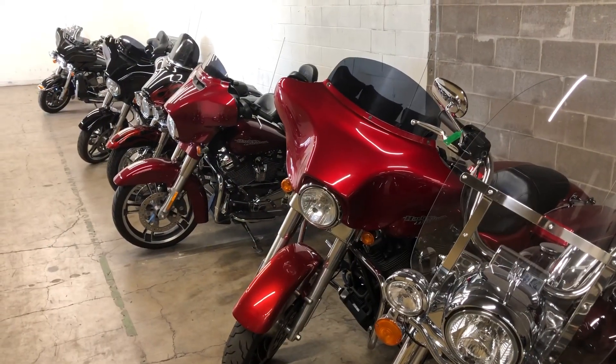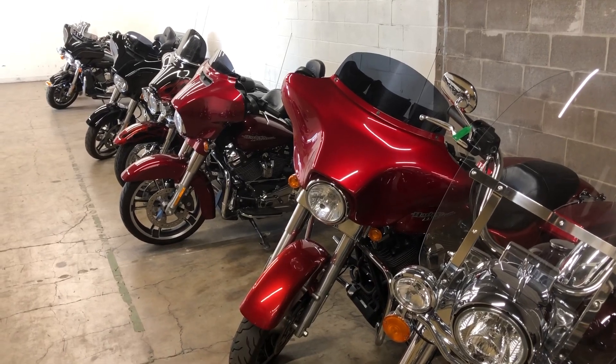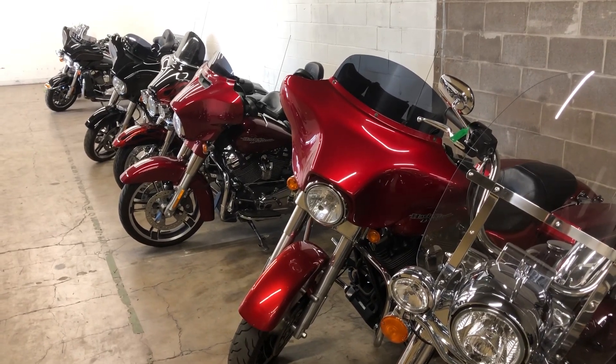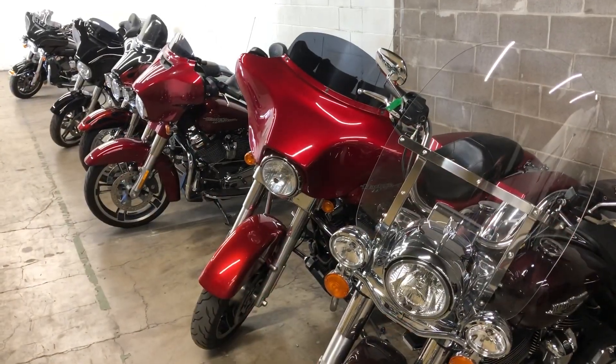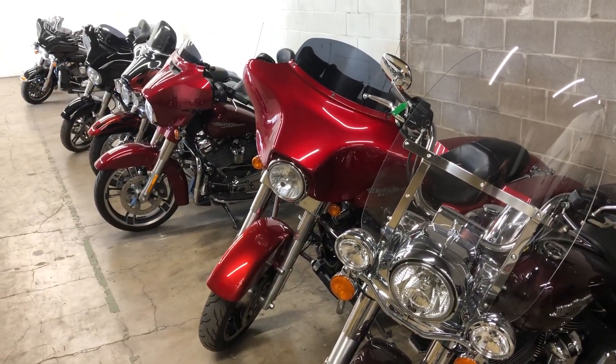I hope this little video on how to identify which bikes have ABS has been helpful for you today. Thanks for tuning in. This is TripOnTwoWheels signing off — please ride safe and ride off.